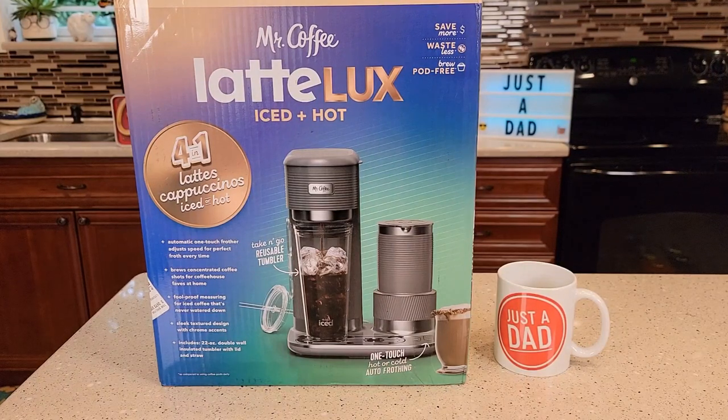Hello everyone, this is Just a Dad. Today I'm going to do an unboxing on this Mr. Coffee Latte Luxe.